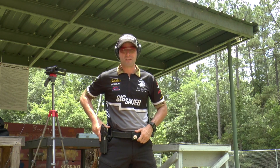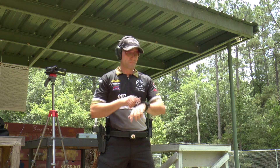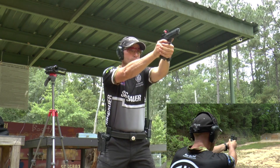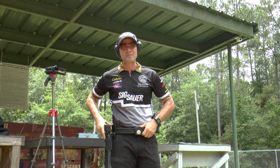Here we go guys, we have a target placed at 50 yards. Let's see if we can get it done in less than a second with the PDR Pro 2. Yeah, .96 seconds — 50 yards downrange with the PDR Pro 2 from Double Up.